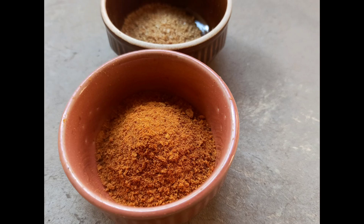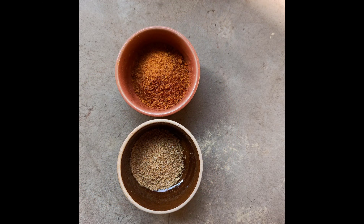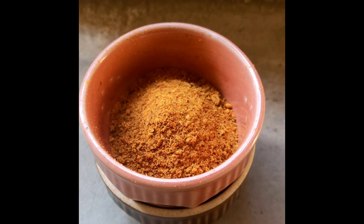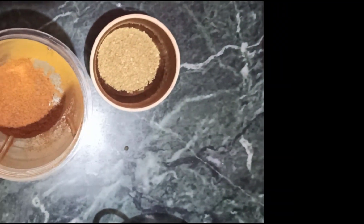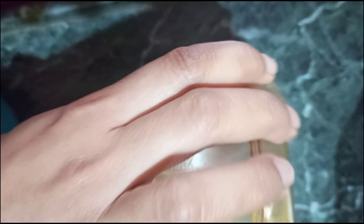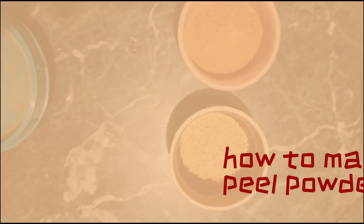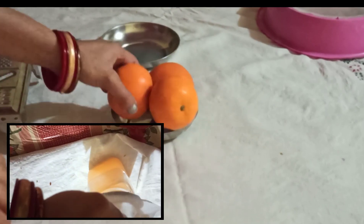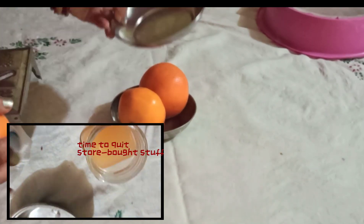If you love oranges and want to preserve the orange flavor for summers, then turn the orange peel to powder. Here's presenting the simplest way to make orange peel powder at home. Did you know orange peel has a lot of antioxidants, vitamin C, and pectin — and pectin helps preserve oranges and fruits for longer.